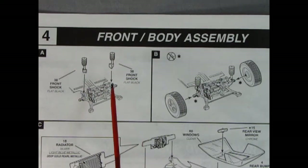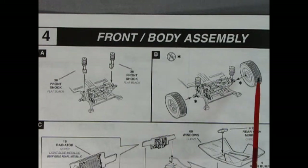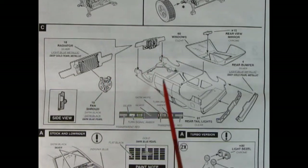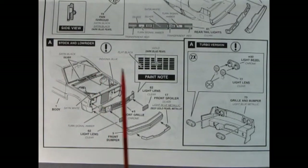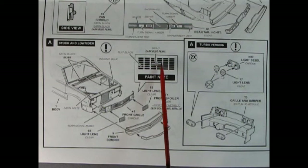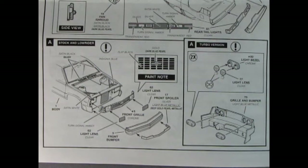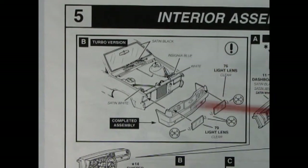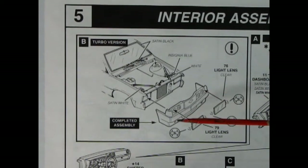Panel 4 shows the front body assembly — quite simple. Your shock absorbers drop down into that notch and then your wheels pop into place. Panel 4C shows our radiator with the support wall, the fan glues on there, and then that drops into the front of the body. There are our windows with the rear view mirror, our rear tail lights with painting instructions, and the rear bumper goes up on top. This panel shows our stock and lowrider options: the stock grille with lenses going into the holes, a front bumper, and a front spoiler. There's also a paint note for the dark blue pearl Chevy logo. The turbo version has a grille and bumper for the back, with the turbo front end featuring a rolled pan with a European look and clear light lenses covering the four round headlights.